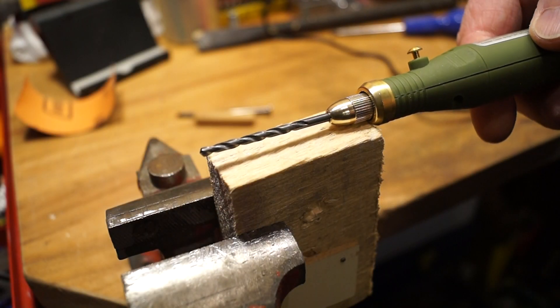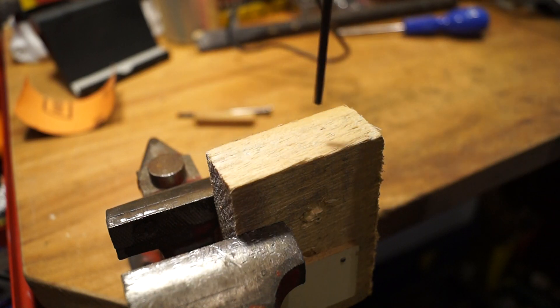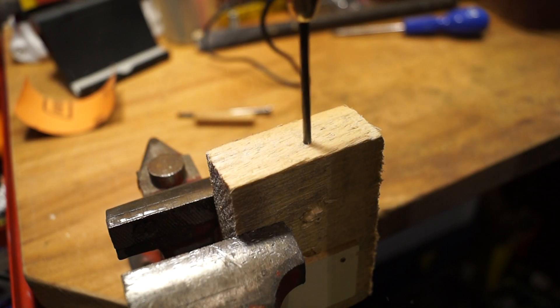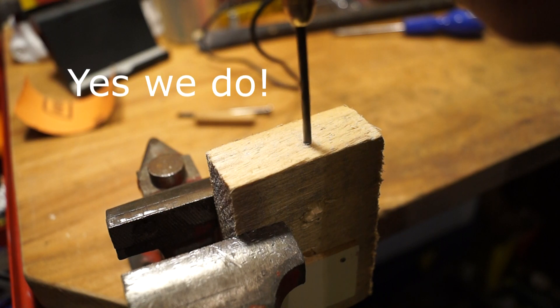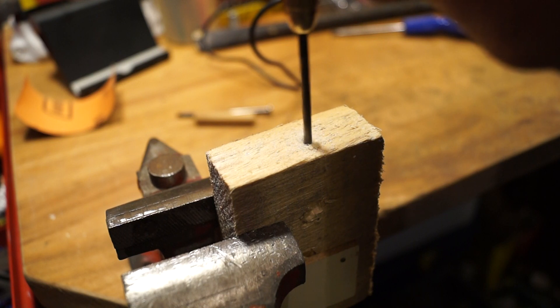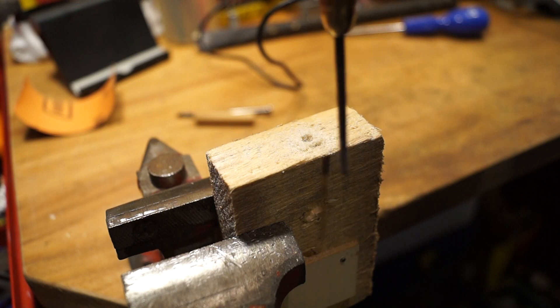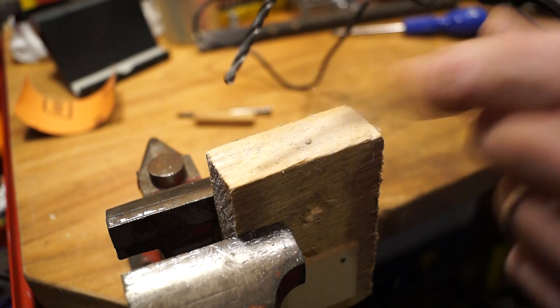Right then, is it any good as a drill? Let's give it a go. You don't need it all that fast. It's easy to stall it in wood, but we have drilled a bit of a hole there.